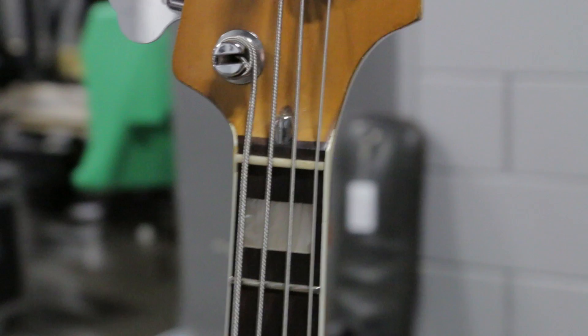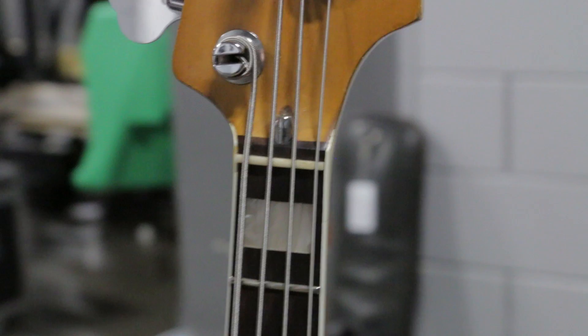Usually, when I'm looking at vintage basses, I try to first go with what sounds the best, then what plays the best, and then look for anything all original. But my '60s at home, they're all original, and they're great.